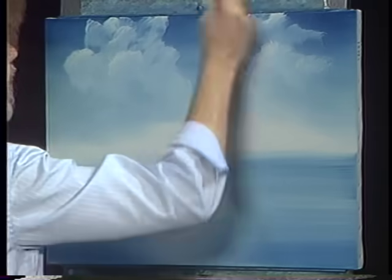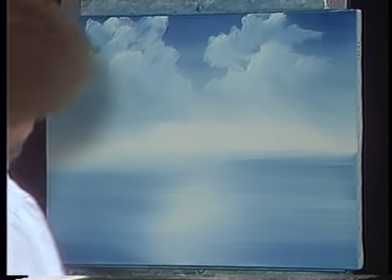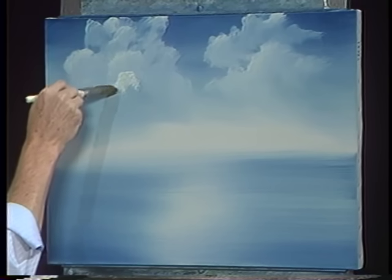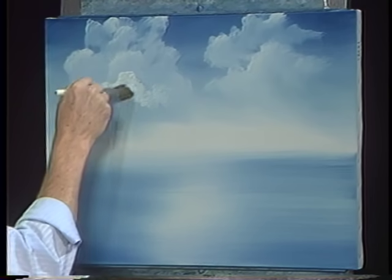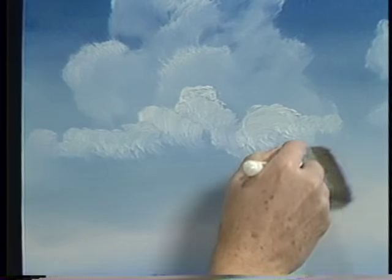Now we can lift these up, make some big old floaters out of them. Maybe in our world, while we're doing clouds, maybe there's another little cloud that lives in the front here. When you can do these clouds, make just layer after layer of them. But do the one that's farthest away first and work forward — always working forward. Maybe it comes right on over here.